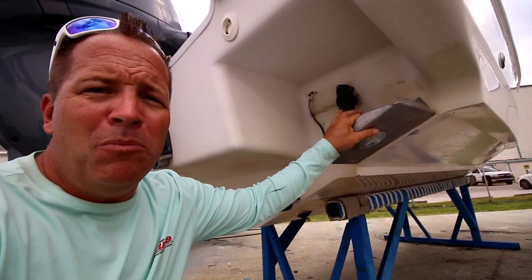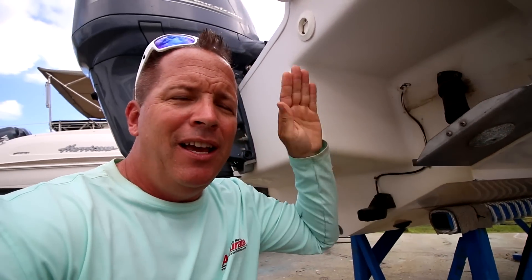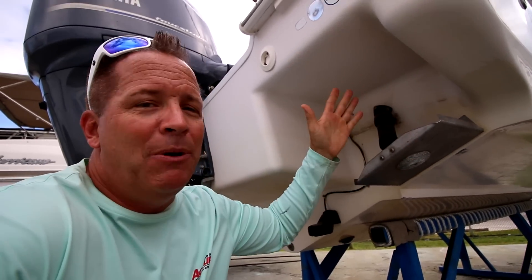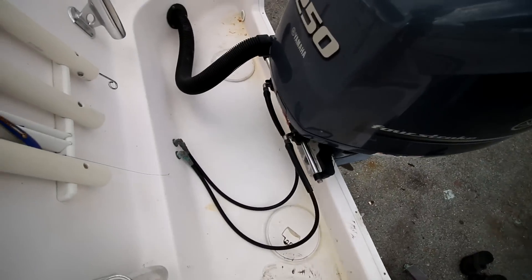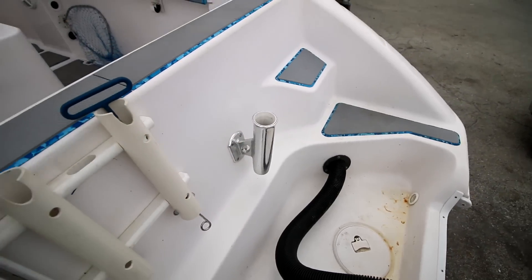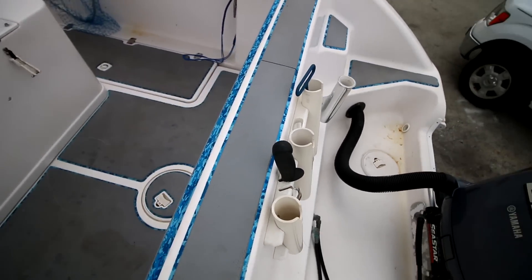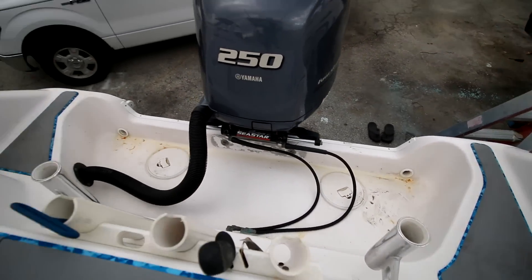Trim tabs are pretty much a necessity over 20 feet. Rod holders — I go on fishing boats and they don't have any rod holders, that's my first giveaway. I've got rod holders right here, rod holders there, these are in the middle with a slight angle out. I also have a cutting board in there. These ones and these ones are great for middle lines going straight back.